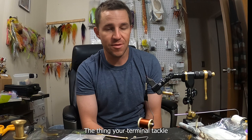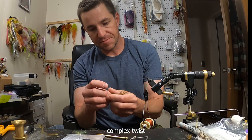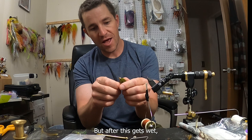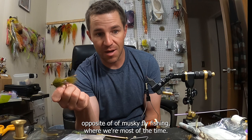Your leader is shorter, and your terminal tackle is often less air resistant than some of these complex patterns. With metal and a couple wraps of lead, there's a bunch of stuff in the fly — but once it gets wet, the air resistance relative to the momentum of this is going to be less than your fly line, which is the opposite of a dry fly cast.